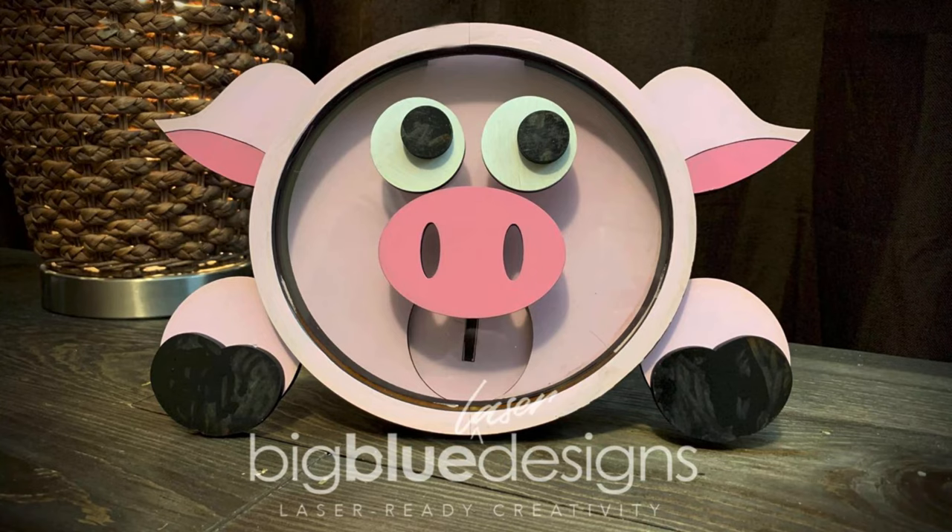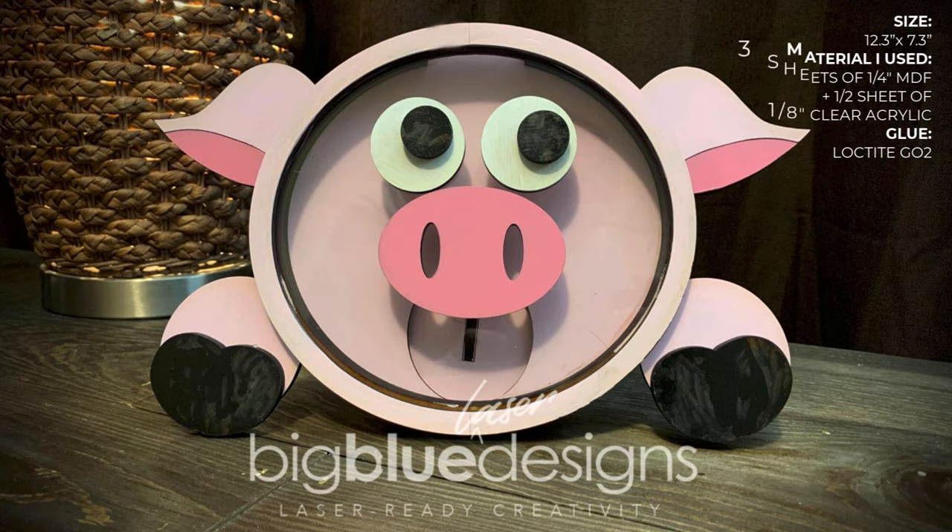Hey, what is up everybody? Mark from Big Blue Laser Designs here. Today I'm going to show you how to put together this fun little piggy bank. It takes about three layers of material and it's really easy to put together. It's also something that'd be a lot of fun to paint with your kids. So let's jump right into how to put together this multi-layered piggy bank.